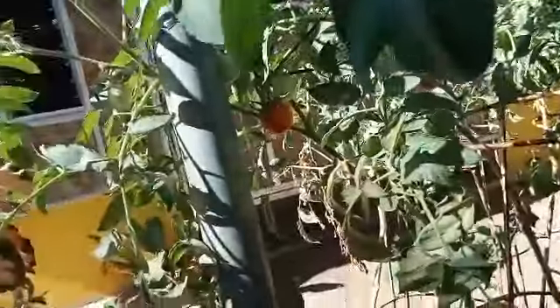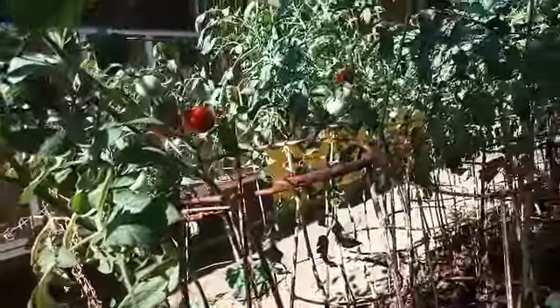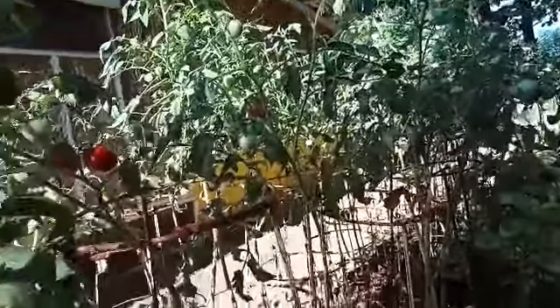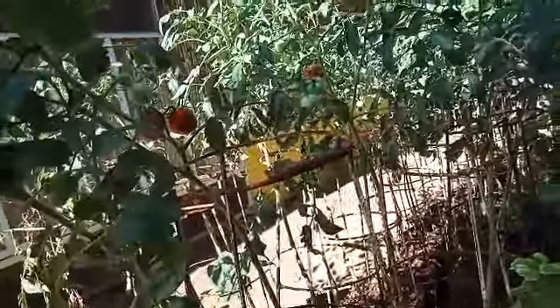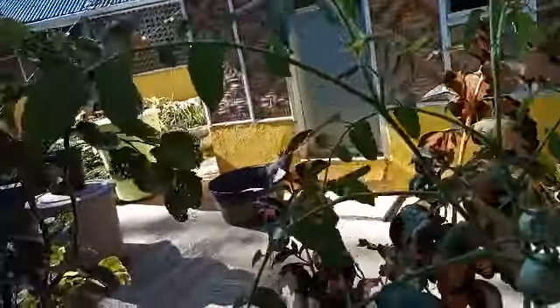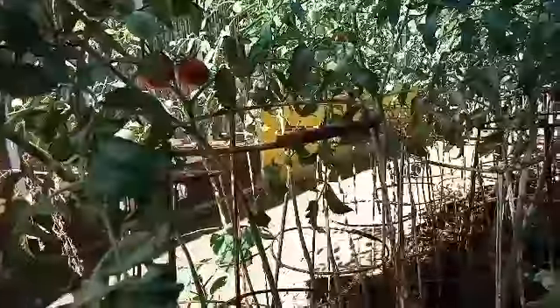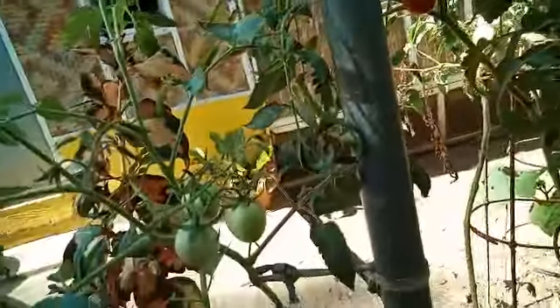Good morning everyone, it is Black Saturday here. Thank you Lord for the first nice air here, very very nice fresh air. So this morning guys...